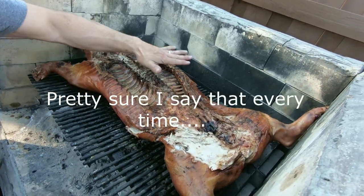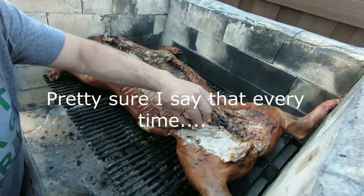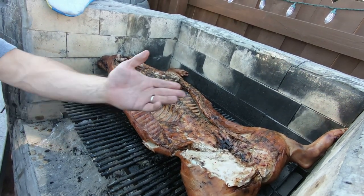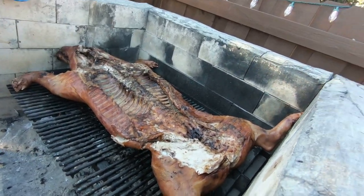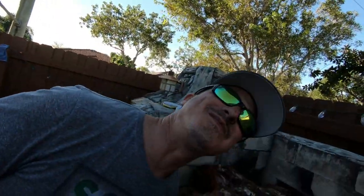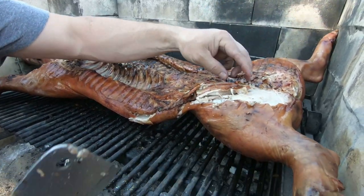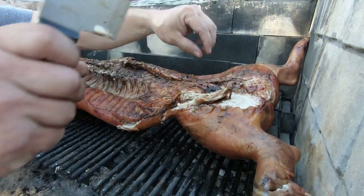Look at this - no burn, it's not burned at all. I'm not even tasting that yet, bro. No tasting yet. It's already frigging legit, it's so good dude. That's a perfect piece right there.